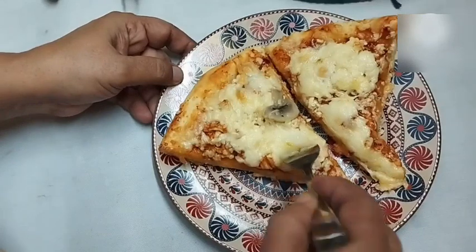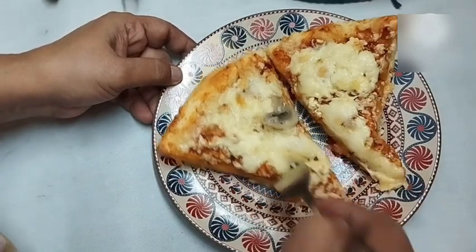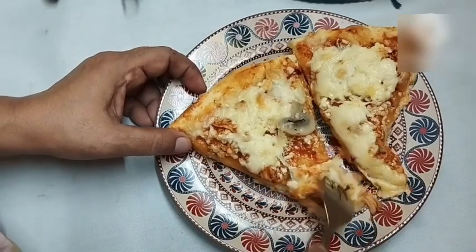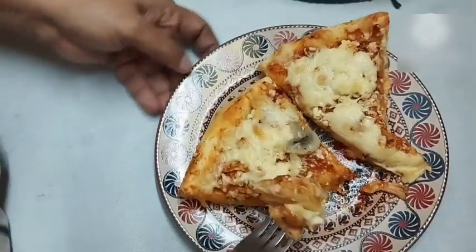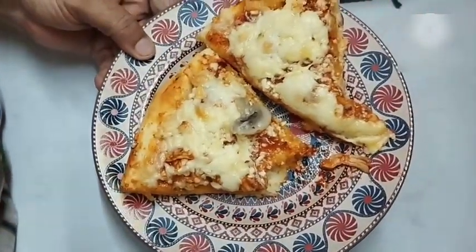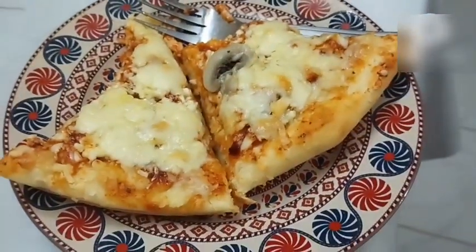Now it's time to taste it! I hope that using ingredients available at home you'll easily try making this atta-dough pizza at home by following my video. Everyone please stay well and healthy. The Facebook page has grown wonderfully — thank you all so much!